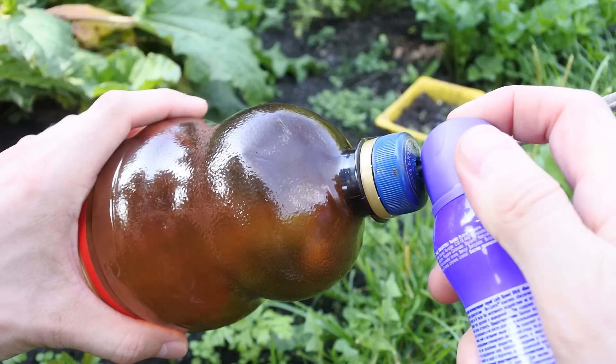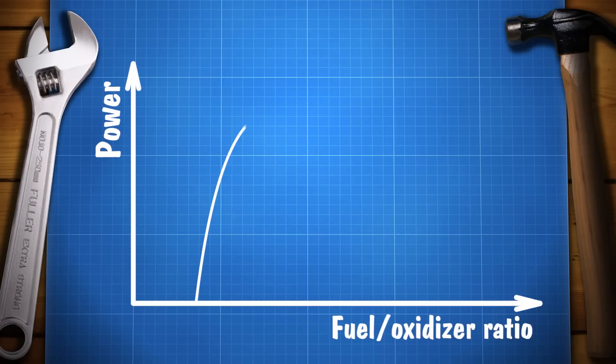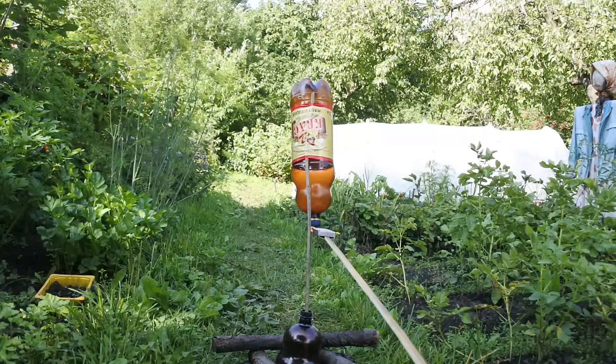The most difficult part is injecting the right amount of fuel. Less or more fuel will decrease the power of the rocket and its maximum height of flight. Place the rocket on the stand and ignite the propellant.